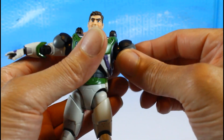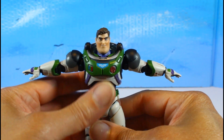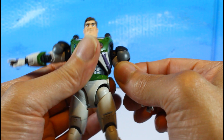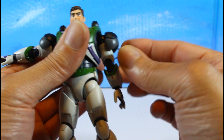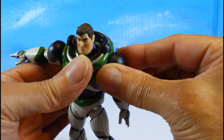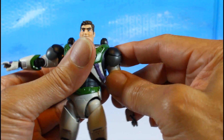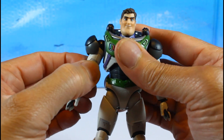The shoulders can go all the way up to a T-pose, and you have a butterfly joint with up and down movement. His shoulder pads are on a hinge — be careful with that — which is really good engineering. You also get a true bicep swivel.